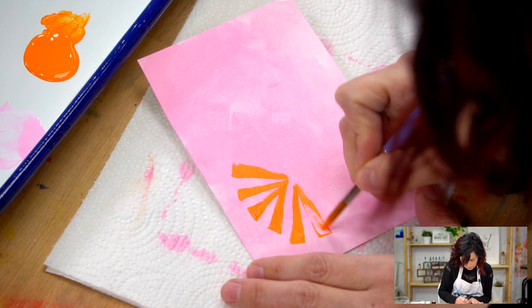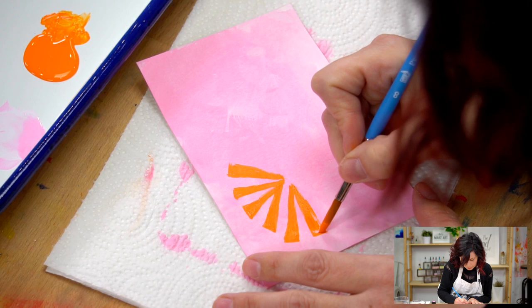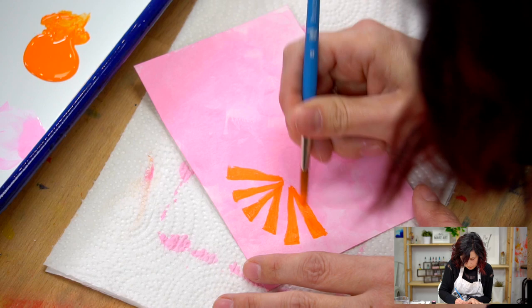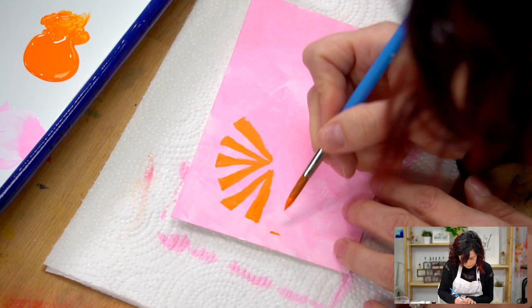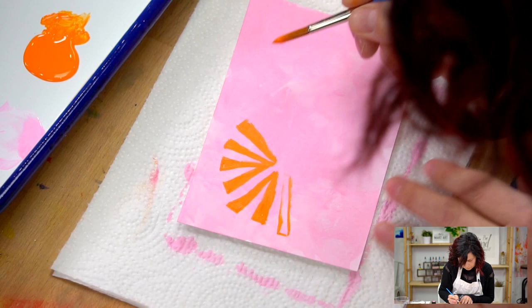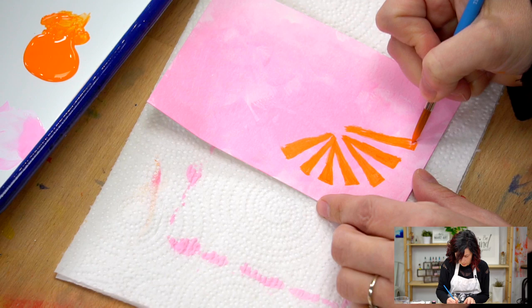I'm just using a little paint with a number eight brush. These number eight brushes are pretty versatile because you can get small with them and then you can also get a thicker stroke. So I kind of like that. This is just a simple little, little rays of sunshine here.